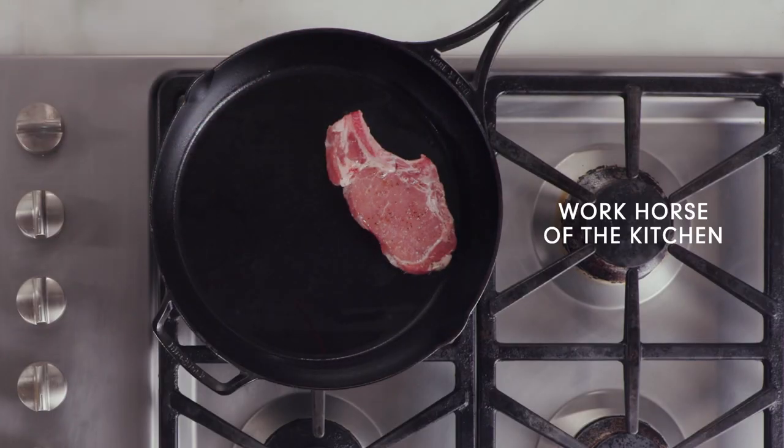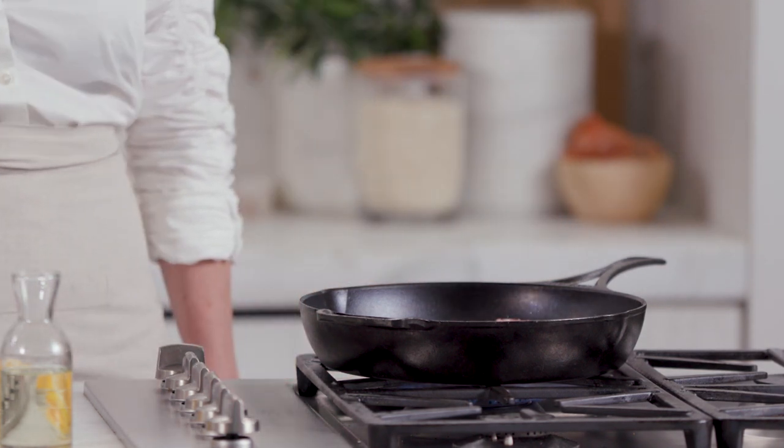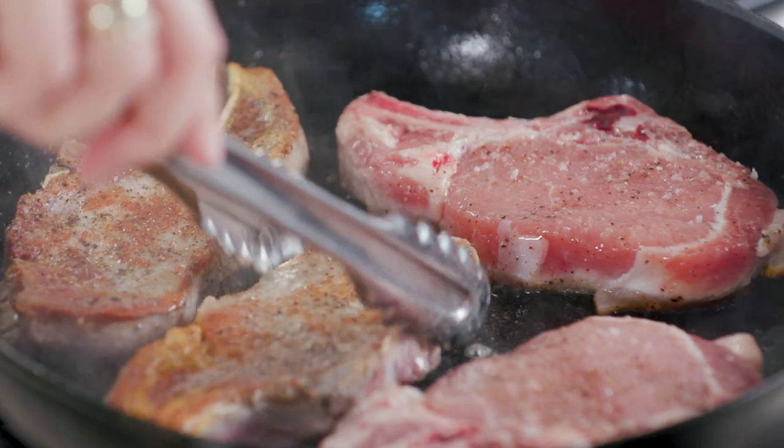A cast iron skillet is one of my must-haves in the kitchen. It's very durable and although it heats up slower, once it gets hot, it stays hot. I like to use it for searing meats — I even like to make pizzas on it since it goes from the stovetop to the oven beautifully. And once you learn to season it properly, it will last you a lifetime.